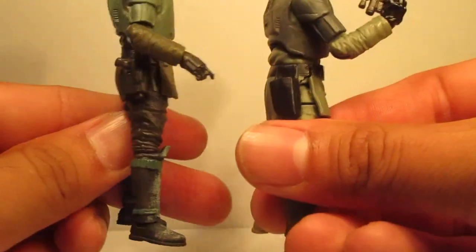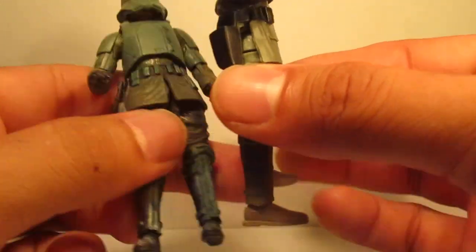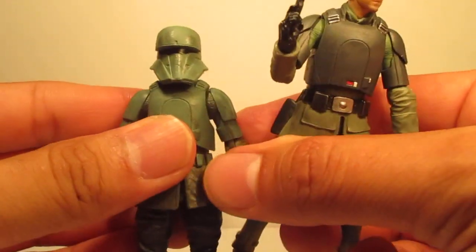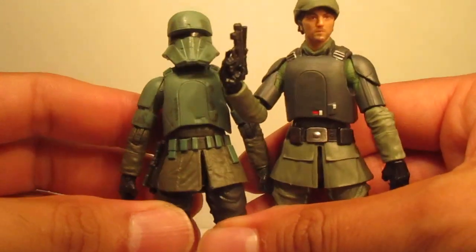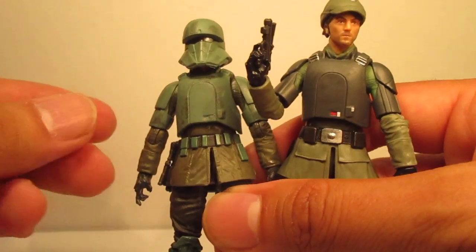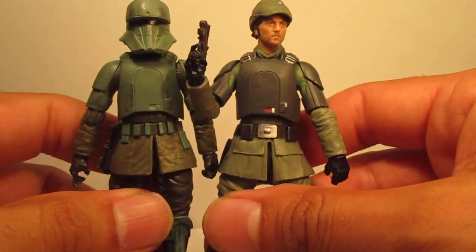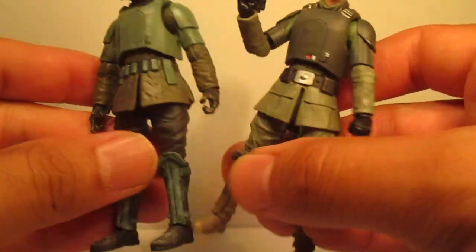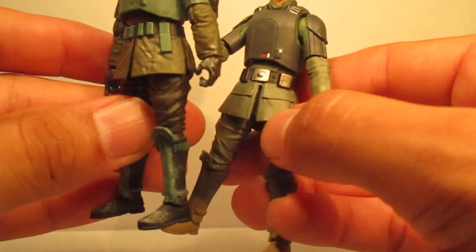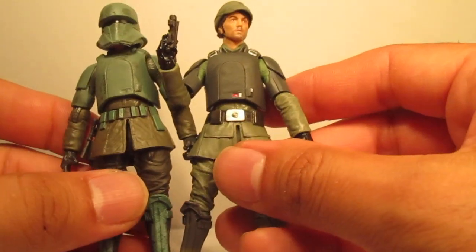Yeah, the back — it's got the same holster. So we're definitely going to see a lot of usage of this mold, which I'm okay with because with Imperial troops, you're going to see that. Actually, the lower half of the uniform is a little different than this one, so I guess that's one thing that makes it unique.